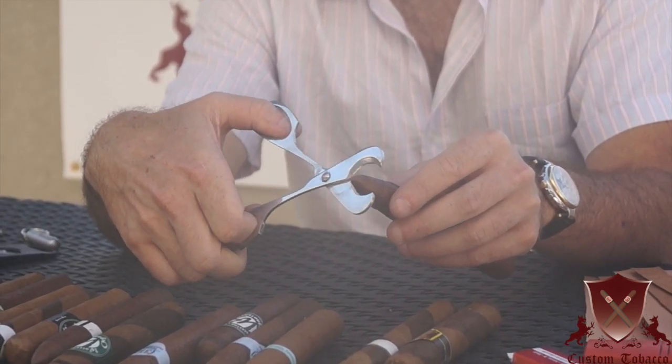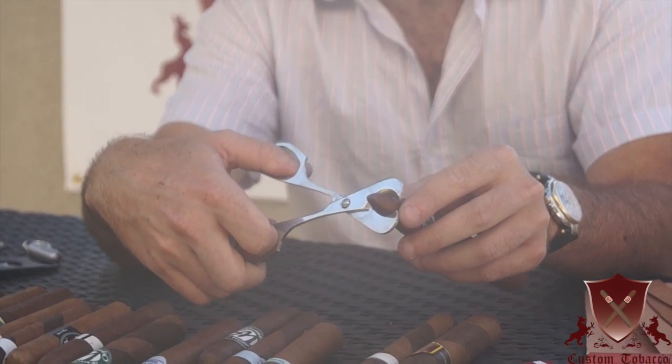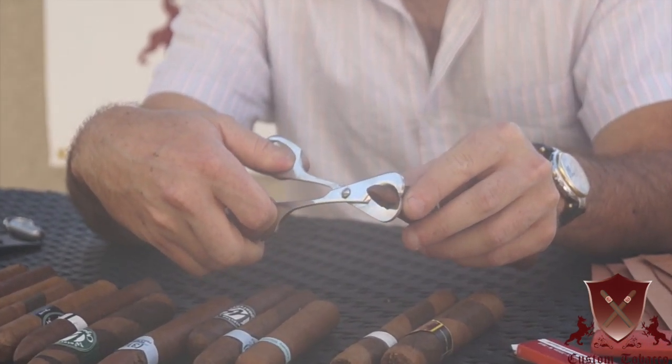If you cut down here, you won't get enough draw. So you want to aim just about right, and you just want to clamp it with a strong, consistent force.